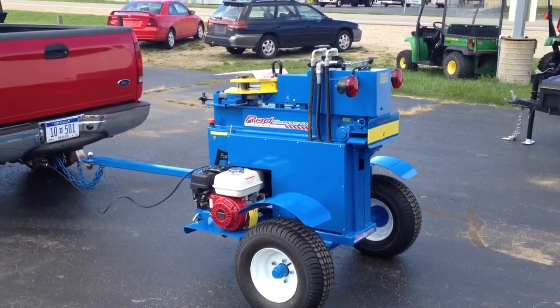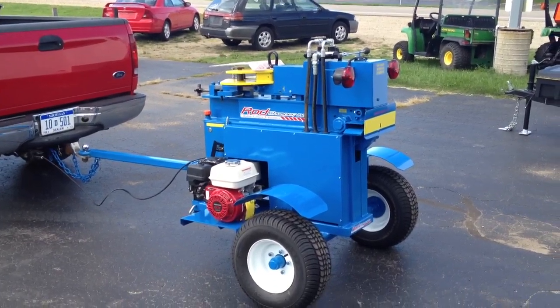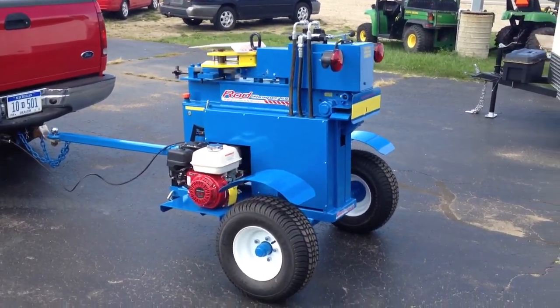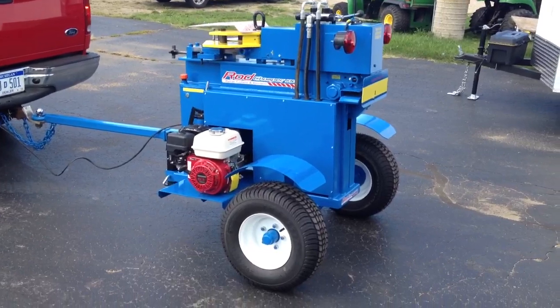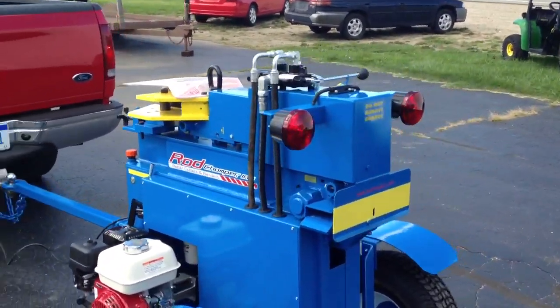This is the CBPG8. It stands for Cut Bender Portable Gas 8 Bar. This unit cuts and bends up to 1 inch bar. This unit has a hand control.